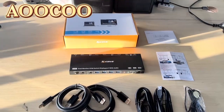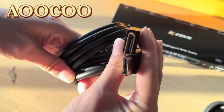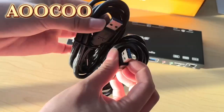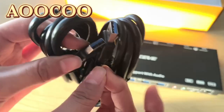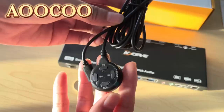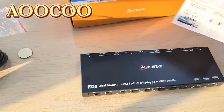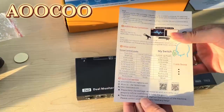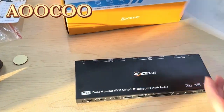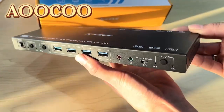Let's see what's in the box. There are two DisplayPort cables and two USB cables. This is a wired remote control, a warranty card, a user manual, and the DisplayPort KVM switch itself.